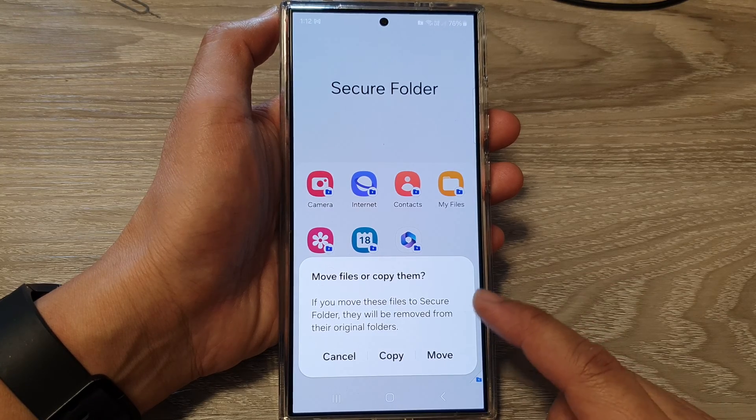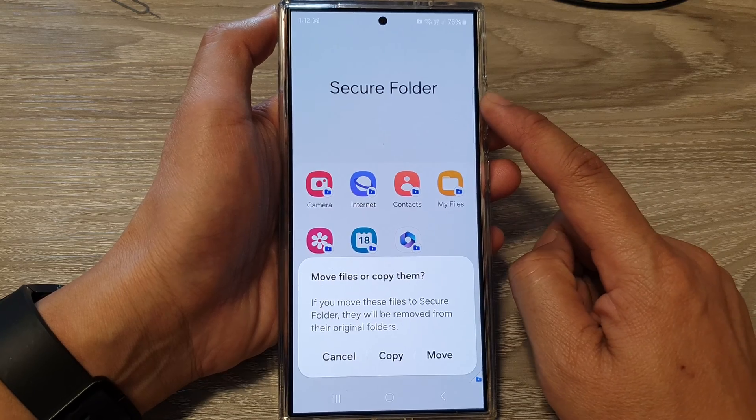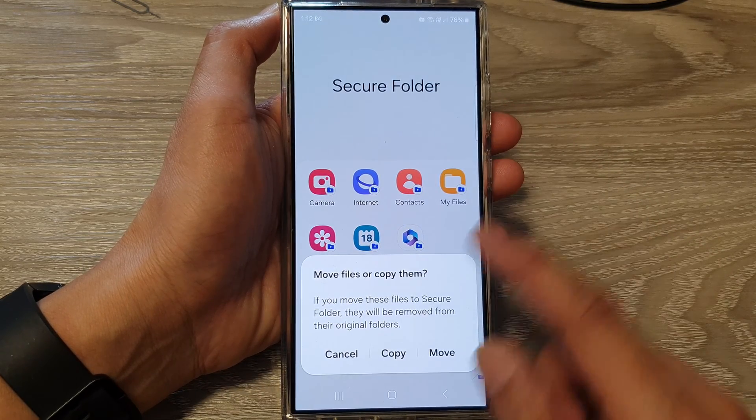How to copy or move pictures in or out of the secure folder on the Samsung Galaxy S24 series.